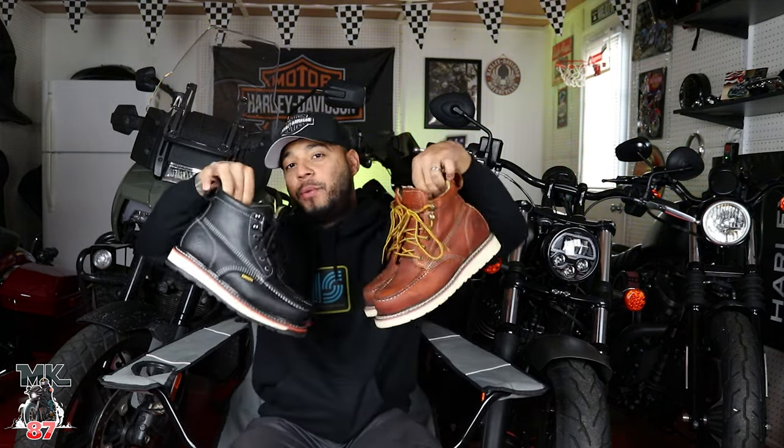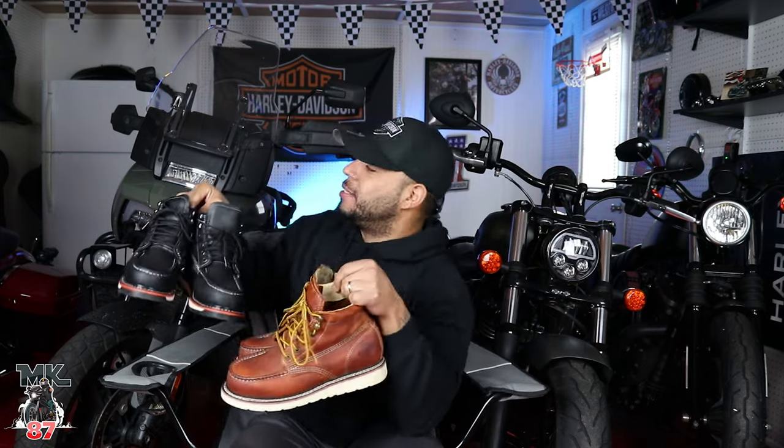Welcome back to another video guys. Today we're going to be doing a little review. I've had these Bonanza boots for the past few weeks already and I've been putting both of them to the test on the bikes. As you can see behind me, we've got quite a few bikes in the garage. I have been getting a lot of compliments on these boots every time people seeing them off my feet. So before we dive into the video, huge shout out to Bonanza for providing these boots for me.